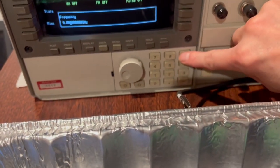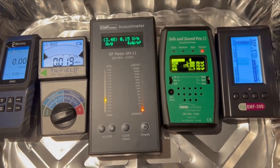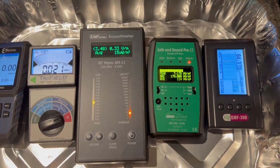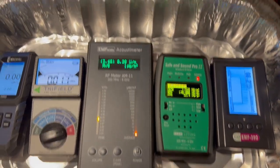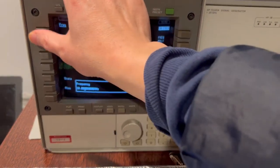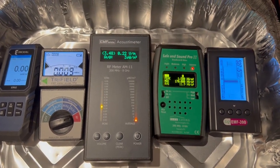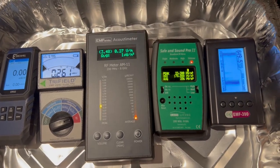Now I change to 9 gigahertz. Now I change to 10 gigahertz. Looks like only the EMF 390 is detecting the 10 gigahertz frequency RF signal.